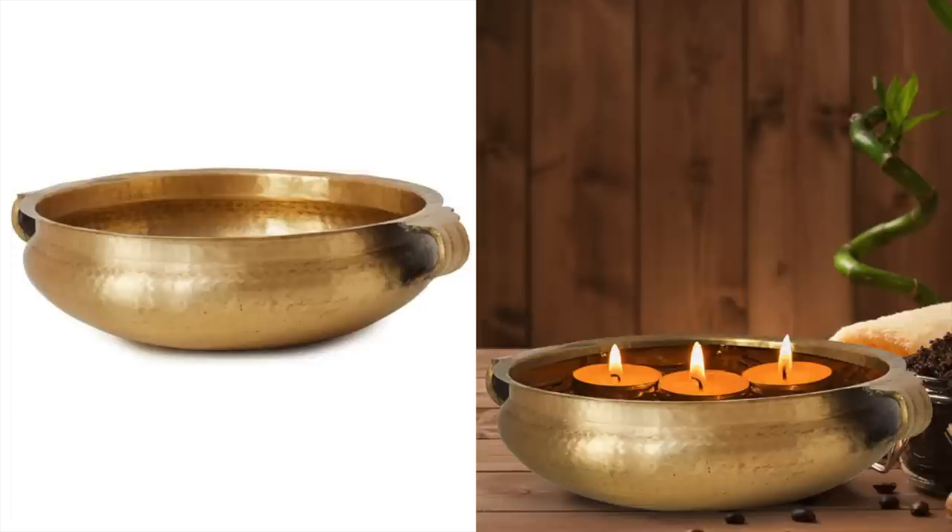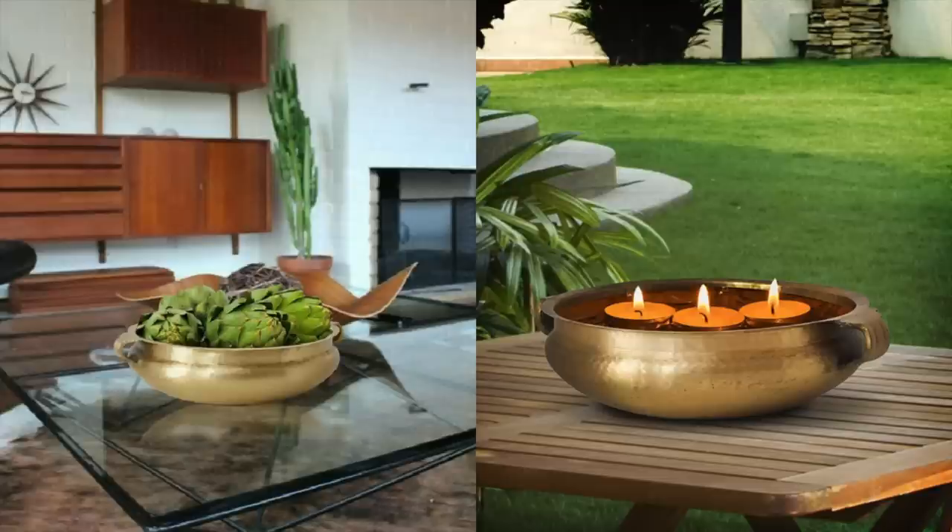This brass bowl is another great home decor piece. I love the fact that they put candles in it — that's a great way to use it, especially for outdoors. This is such a pretty piece that you can take outdoors, or you can keep it inside and put moss in it. I love doing something a little bit different here and putting the candles in it and using it outside. Because it's metal, it's going to last a long time.